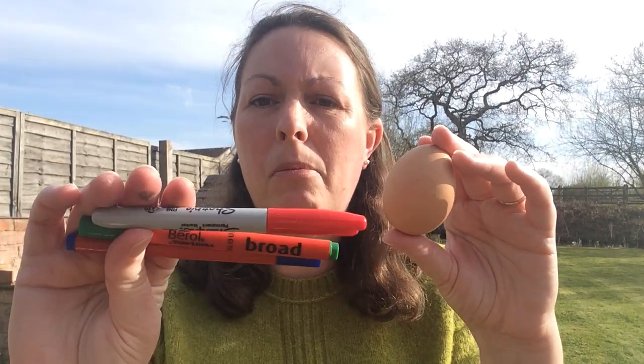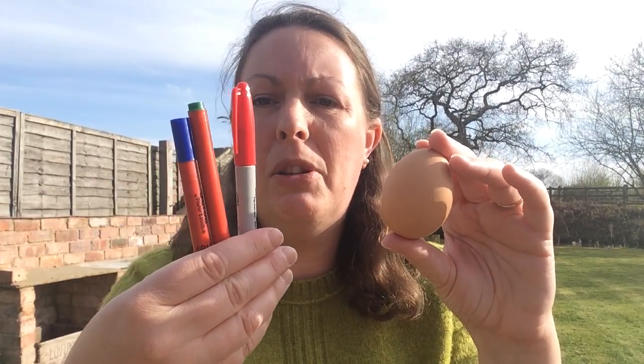To decorate them you just need some felt tip pens — these sorts of felt tips work really well on the eggs. If you've blown your egg you've got lots of options: you can dye them, paint them, and do all sorts of fantastic artistic creations.